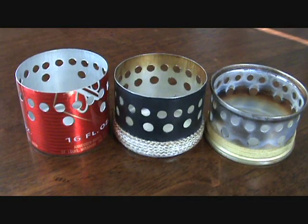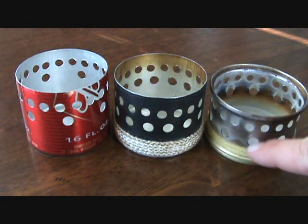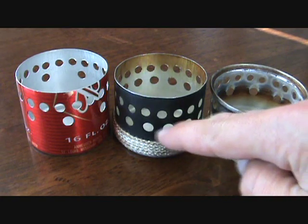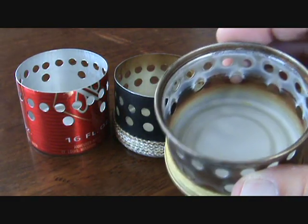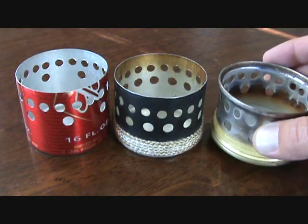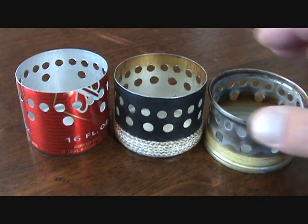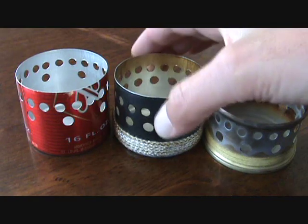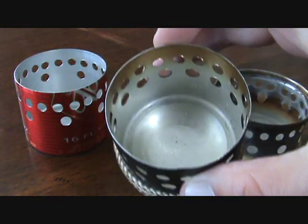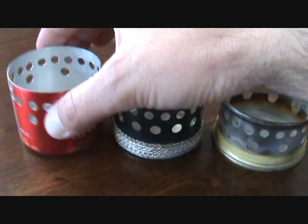Here are three versions of the famous SuperCat stove. The bottom row of holes goes from lower on the standard version to higher on these different versions I've made. The standard version doesn't have a lot of fuel capacity — it boils two cups of water in five minutes no problem, but it runs out almost right after that. So if you need more fuel, like when it's colder and you need to melt snow in winter or want to cook, I made one with a bit more fuel capacity and another with a lot of fuel capacity. This one will burn a lot longer and hotter.